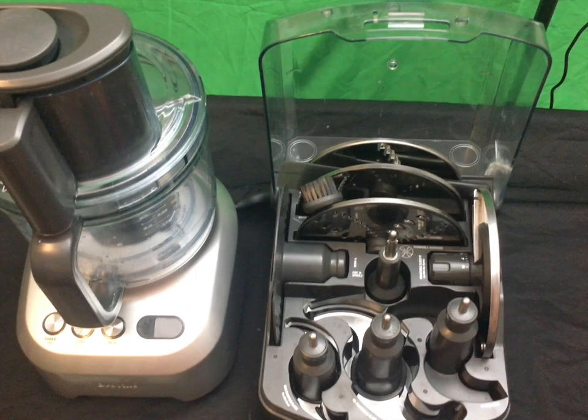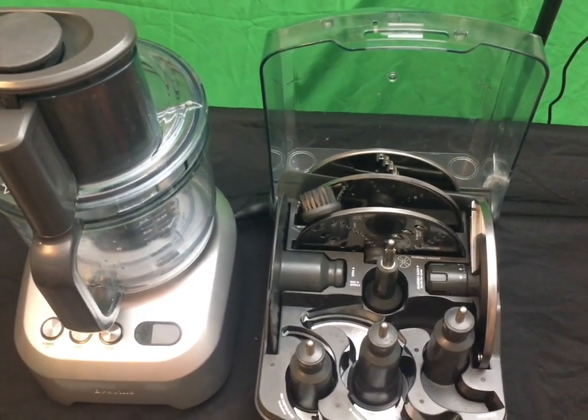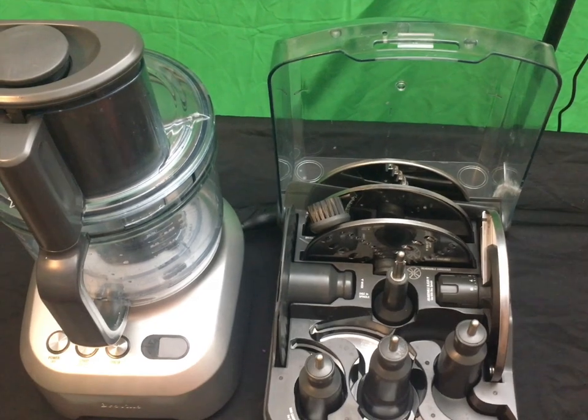So there you have it — the Breville 8/16 cup food processor with all those tools. I love this machine.